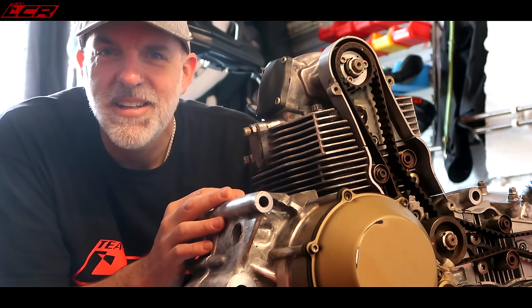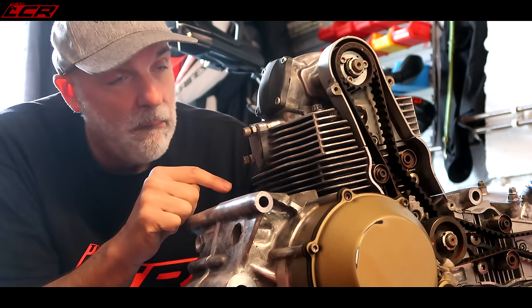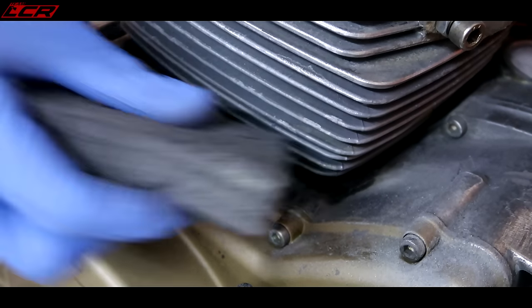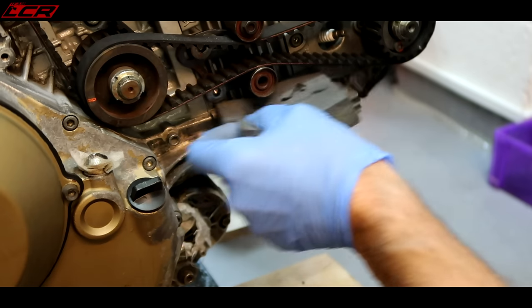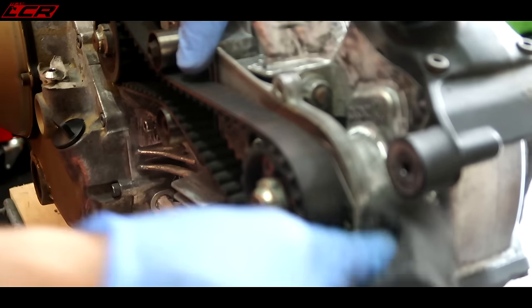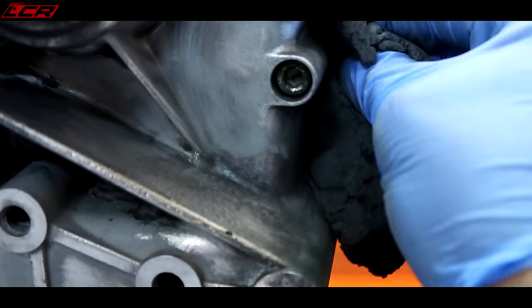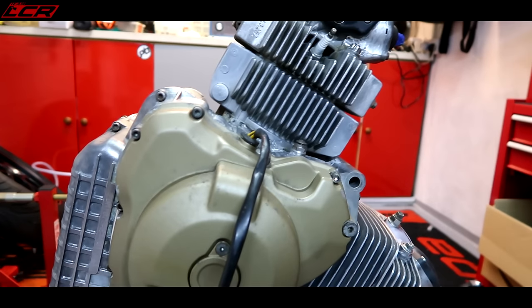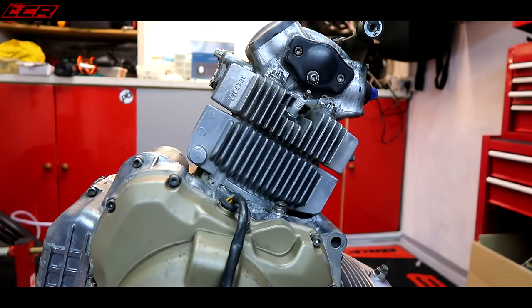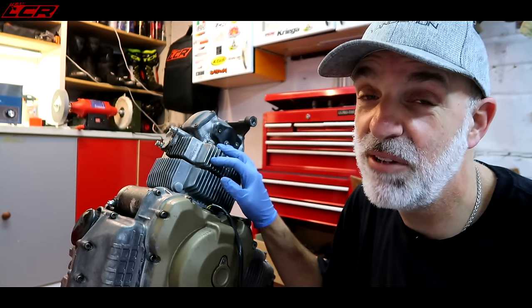Morning guys. Well, I've gone away, had a sleep, and I've decided this just ain't good enough. More work required. I've spent another hour, hour and a half going over it again with wire wool and sanding pads. It's as good as it's going to ever be now. I've just washed it all down with brake cleaner, degreased the engine, and now I'm going to start masking things up, getting ready for that first coat of primer.